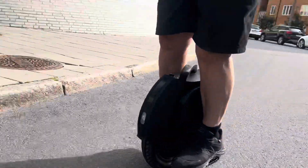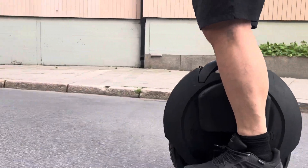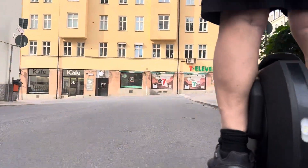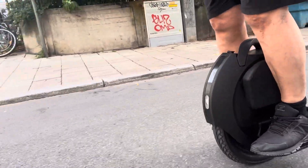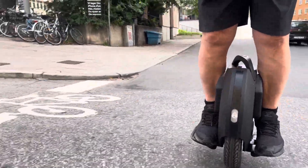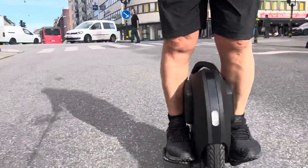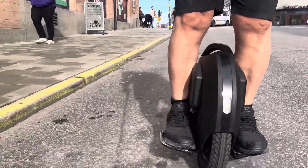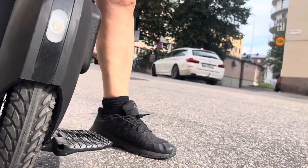It's not a big body anyway — it's perfect for short distances. It feels good with the bigger tire.